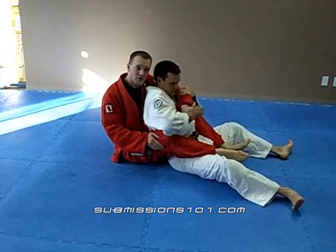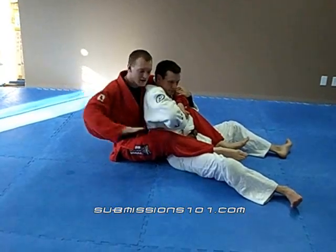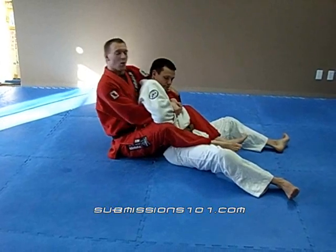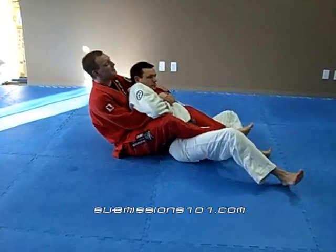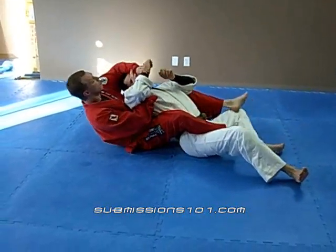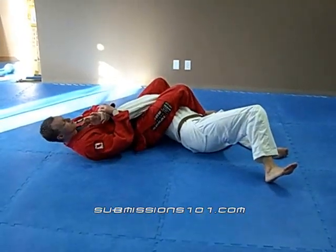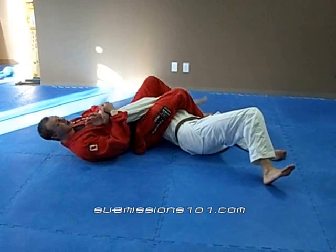I take my hand and I grip right onto his wrist. My other hand comes in, grips on as well, hugging nice and tight. What I'm going to do from here is I'm going to lean back, pulling the arm over, clearing his head, squeezing my knees together, raising my hips. There's the tap.